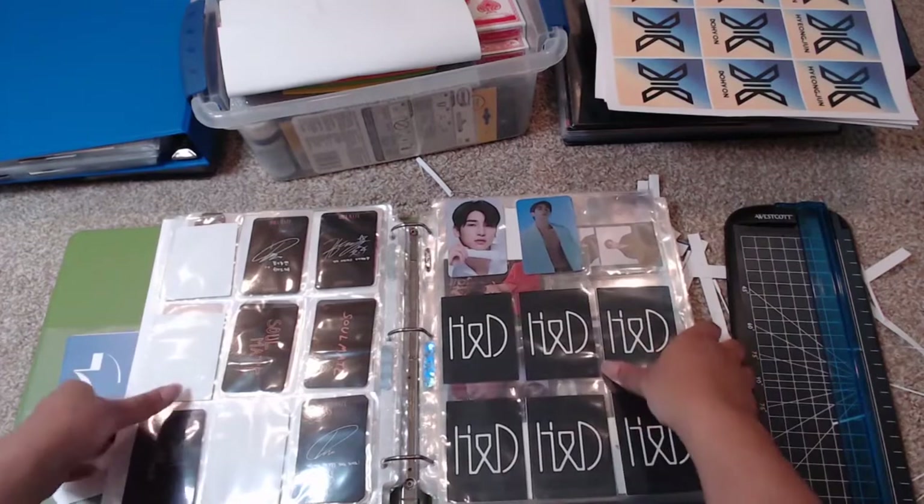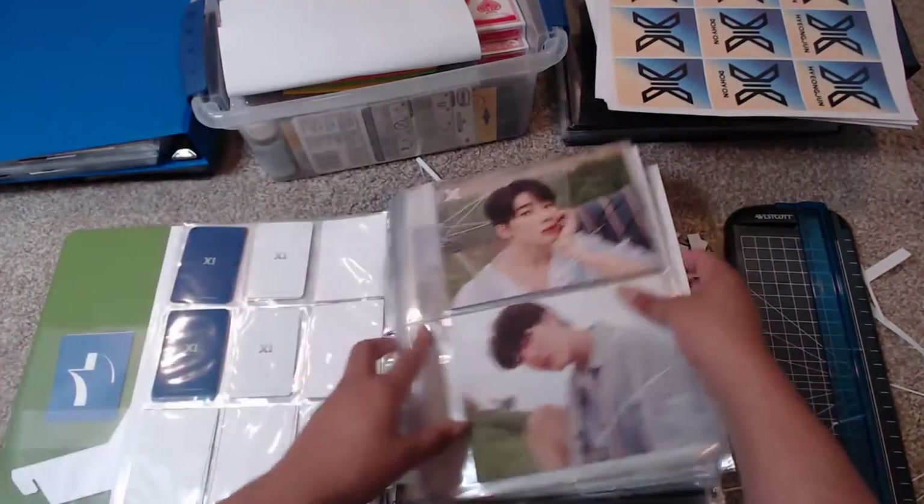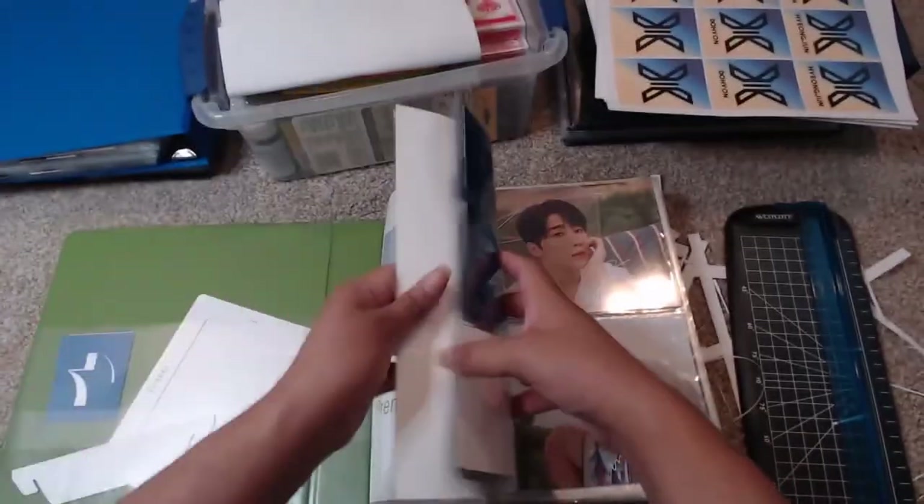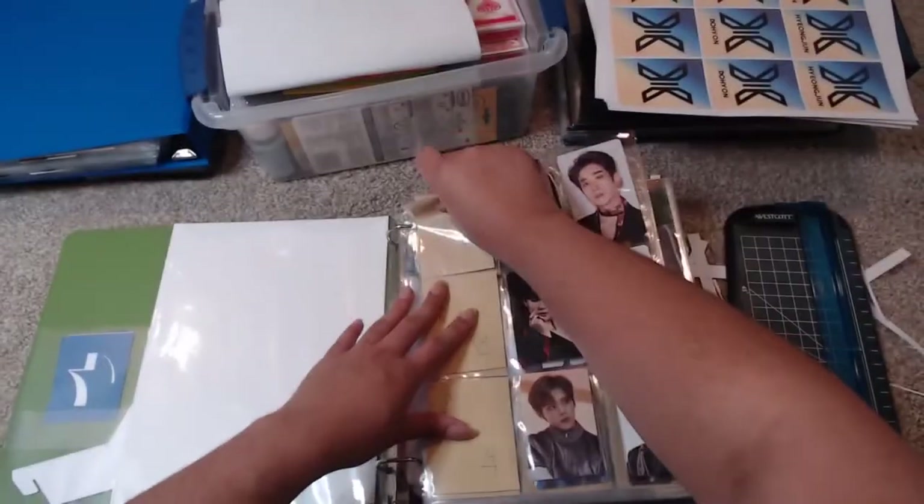Actually there's one more thing — I also have to replace some other cards in here. So I have to replace these cards as well.